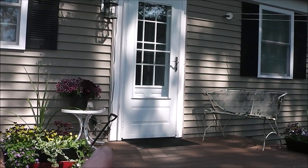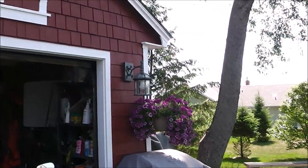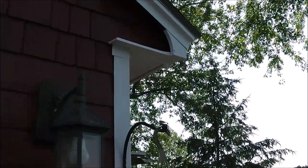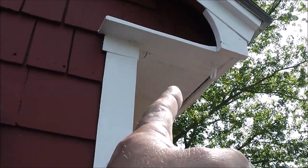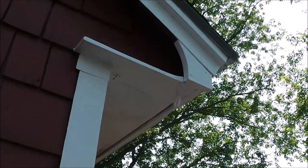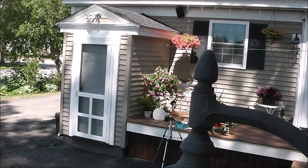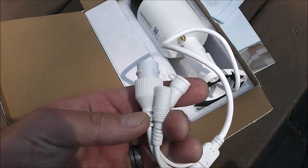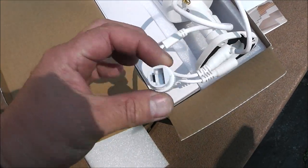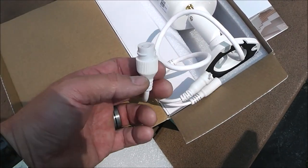My front door is right here with my driveway being right here and my shed is right here. I want to overlook my front door and my driveway. So I think what I'm going to do is mount it right up under this eave soffit and face it that way. It'll have a wider field of view, and my driveway is right there, so it'll actually cover the front door and the driveway. The first thing I've got to do is bundle this group together, and I'll get a drill bit the size of that plug so it can fit up through the soffit.